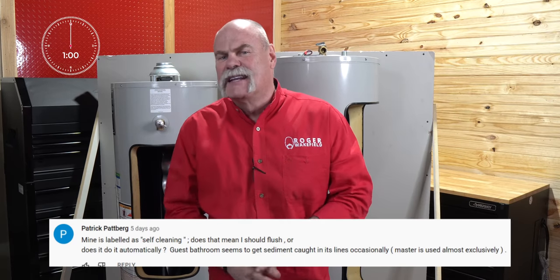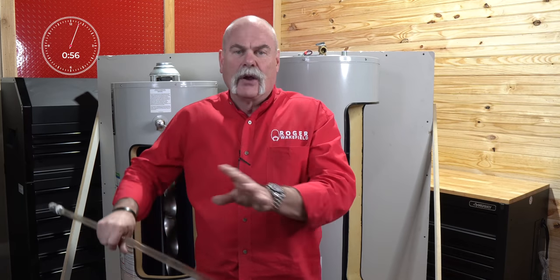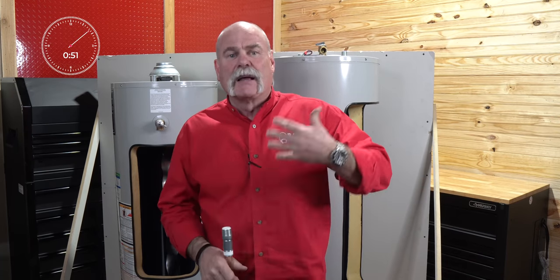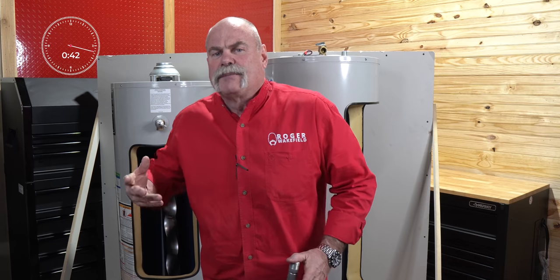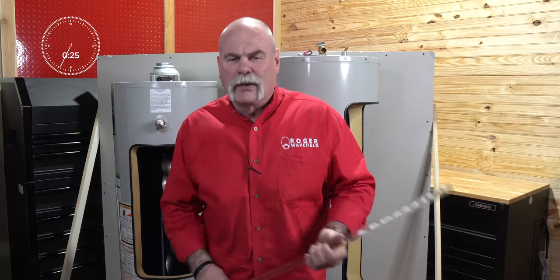Patrick Packberg says his is listed as self-cleaning — should he flush it anyway? Absolutely. Self-cleaning has things built in so that when the water comes in, it sprays along the bottom to help keep all the sediment mixed up and in suspension. Here's what I recommend: flush it every year. Don't wait until you have problems. Self-cleaning means they spray the bottom — it does not wash it out and does not keep sediment from building up.